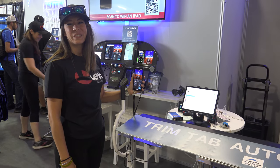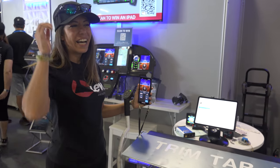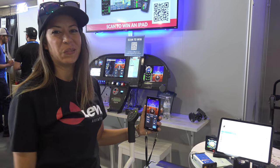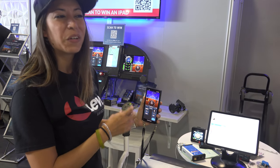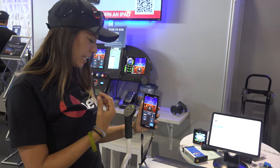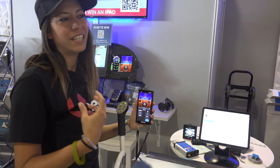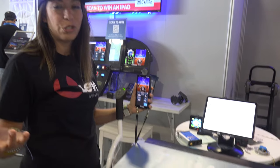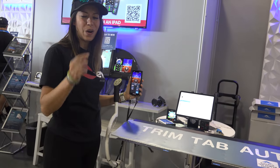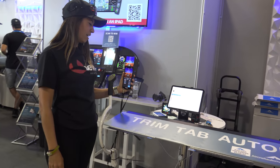Hey guys, Ananda here with Level Aviation at Oshkosh 2022. We have a sneak peek of our new product — it's basically a wireless autopilot control for the autopilot shown on previous episodes on Tom's Aviation YouTube channel.